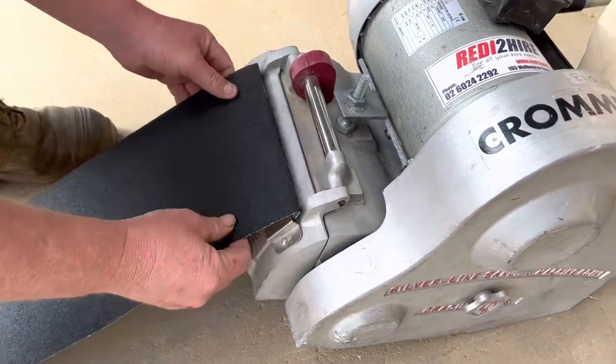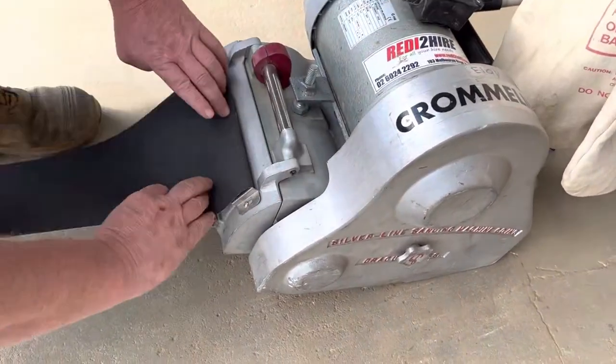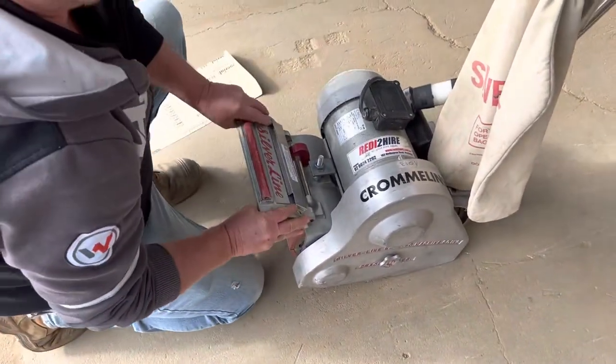Turn it round, go to the other side, fold it over, open that, lay the machine back.